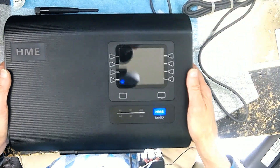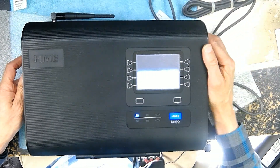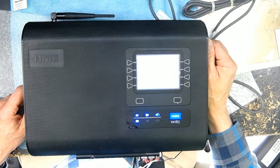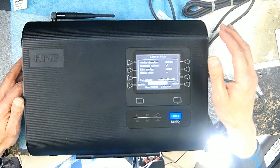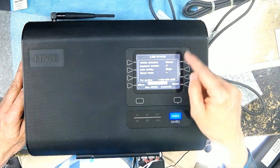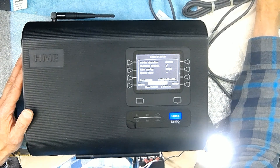The first thing you need to do is turn on the base station. We're turning it on and patiently waiting for it to boot up. This is assuming you have already installed everything — wired your microphone, your speaker, and everything — and now it's time for you to pick what kind of microphone you have. Let me zoom in a little bit.